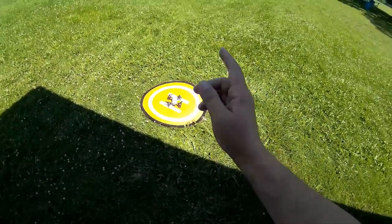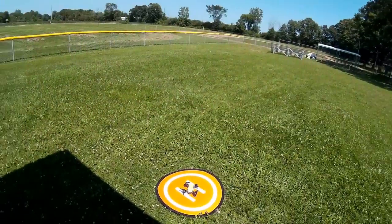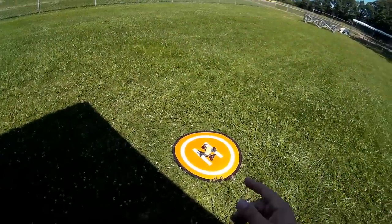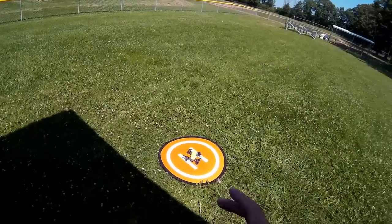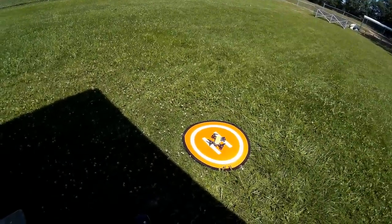Welcome to this episode of Video Drone by DIY3Dtech.com. We're out here with the Spark. We've done the new firmware upgrade and one of the things I want to try experimenting with is the panorama mode or the 180 degree panorama mode.